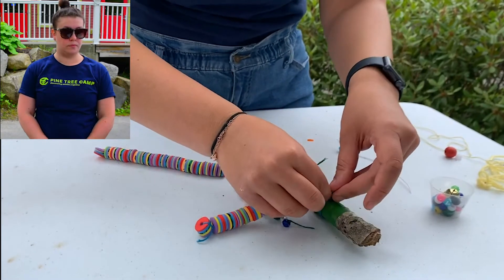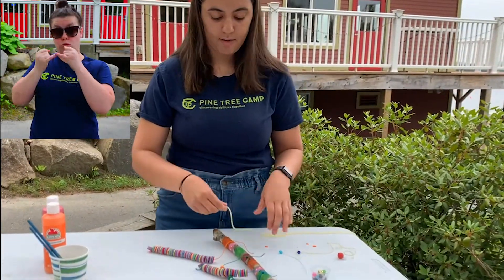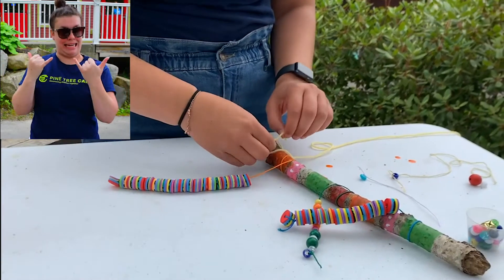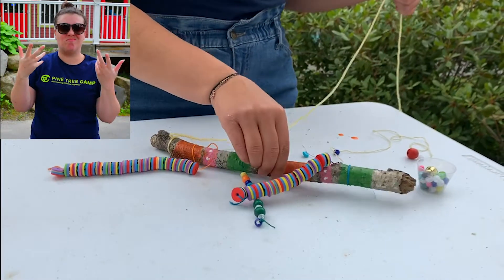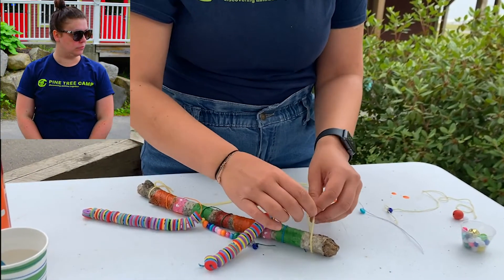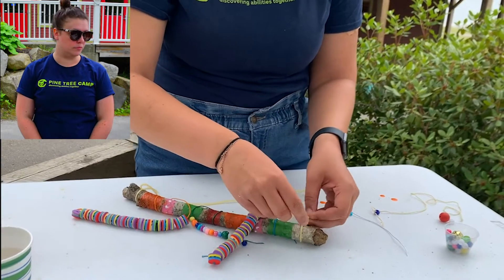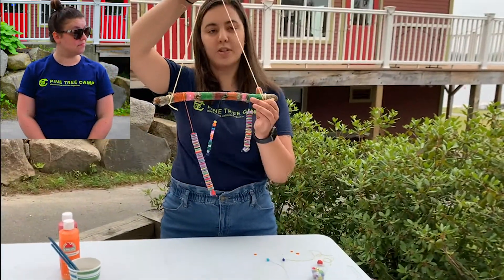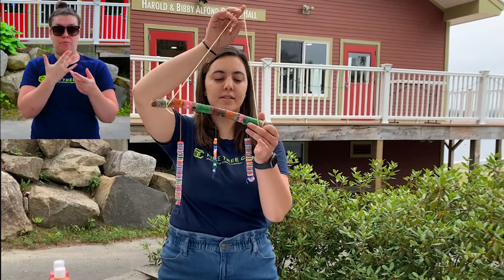Once you're done stringing your beads, you can tie your other string that you had set aside to make your hanger for your wind chime. You can use any yarn for this, or you can use twine or rope. Just make sure it is on securely. And there you go! Now you have your wind chime and you can choose any place in your house or outside to hang it. I like hanging mine outside my door so I can see it and hear it nice in the morning.